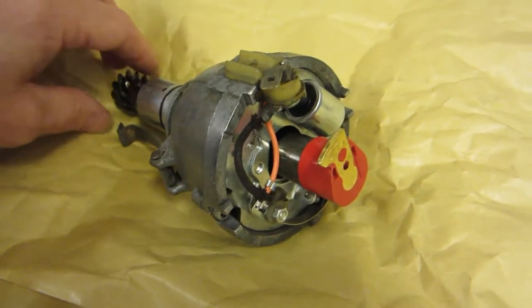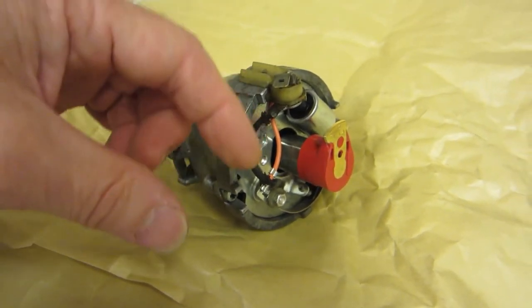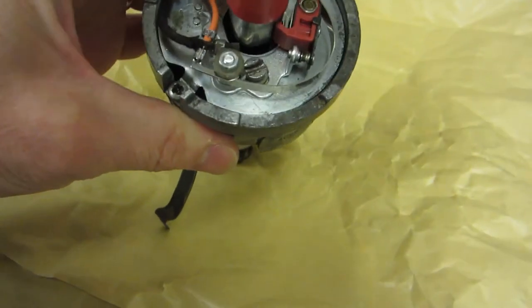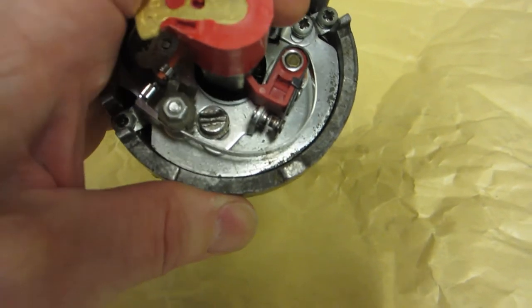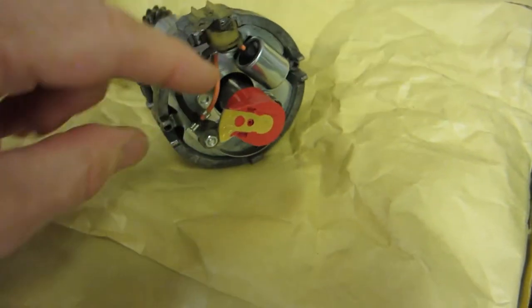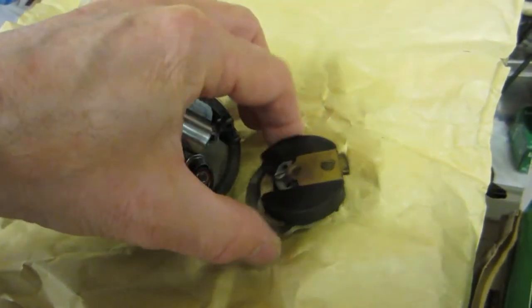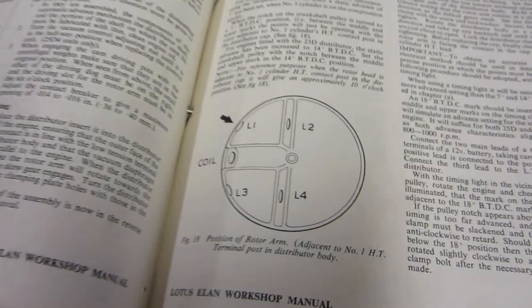I've got the distributor back together. I stripped it apart and cleaned it up. There is no discernible play in the shaft coming up the middle, so pretty happy. I've set the points gap. If anyone can remember how points operate — I've set the gap to the book. I'm not sure if that's the correct distributor rotor arm; this was the one that was on it. Anyway, I've got new plates, a new condenser, and I'm just looking at the book to see which is the correct firing order.